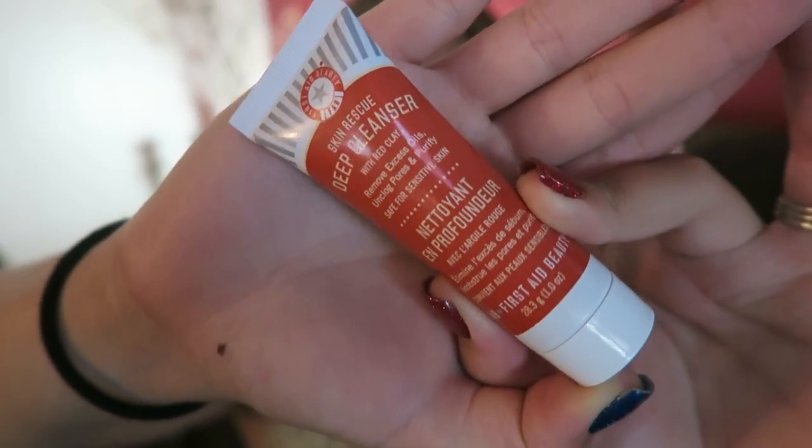I wanted to talk about this - it's a Skin Rescue Deep Cleanser with red clay, kind of like the Sunday Riley thing but with red clay. I got this in a box from a while back and I'm going to try it out. I thought it was one you could only use once a week, but it's actually one you can use twice a day - so I'll probably use it once a day or every two days. It says it's safe for sensitive skin and allergy tested, so hopefully it won't be too rough. The purity cleanser is still my number one, and it's not a clay cleanser either.